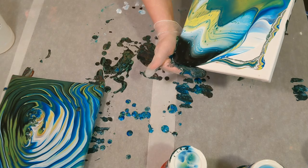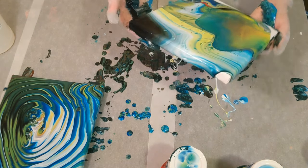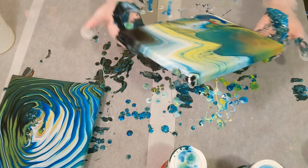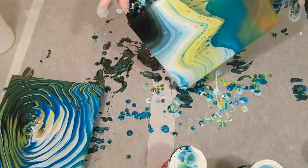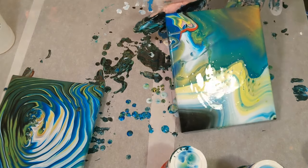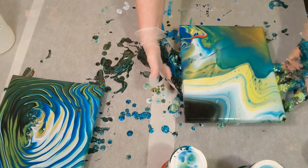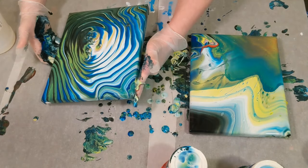Let's start on this black corner and run it off. This is fun, I like it. Get all the sides — all right, there we go. Bring this one back over, make sure I got all the sides.